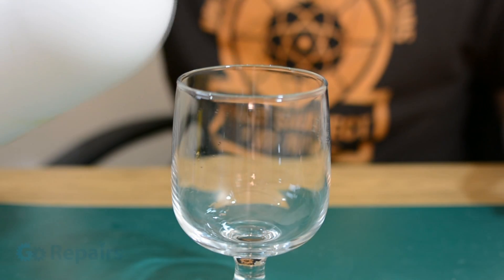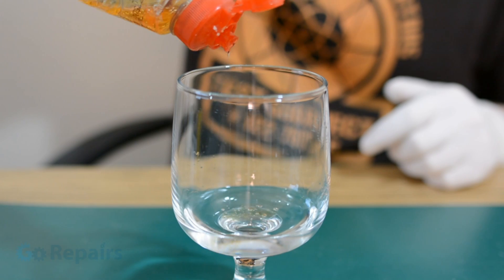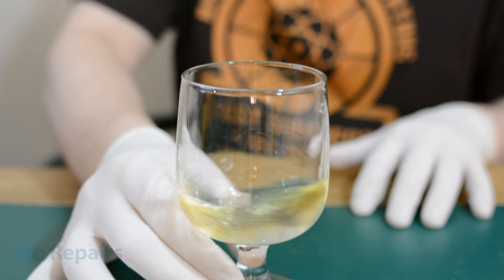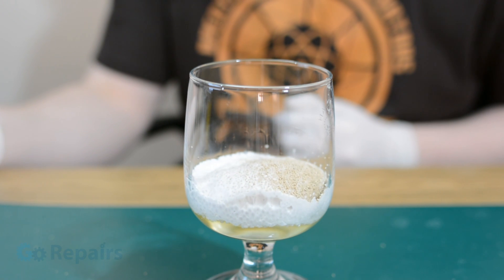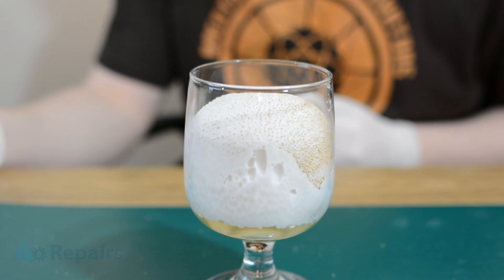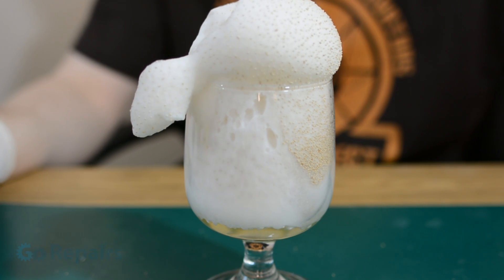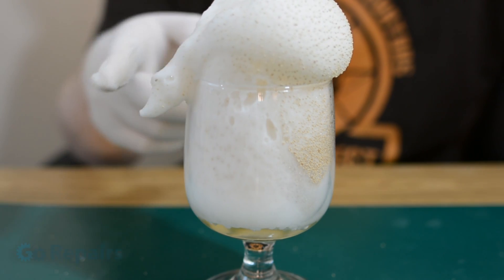First, for our friendly version, we're going to start by adding some hydrogen peroxide to a clear glass. Then take some washing up liquid and add a few drops into the glass before giving it a quick mix. Now grab some yeast and dump some into the solution to see our reaction take place. This is a much more child-friendly version and can be performed indoors. Just be careful to cover your surfaces to avoid any spills. You will notice that the reaction is producing heat, but it's not that bad.